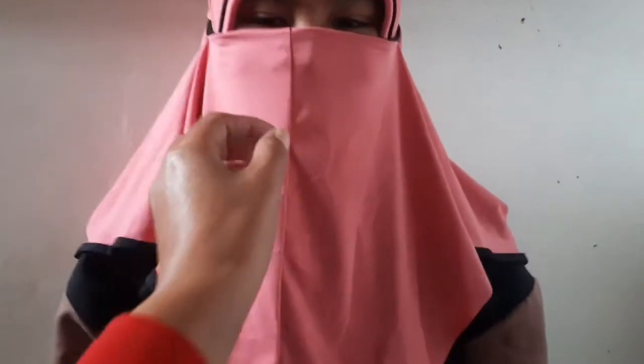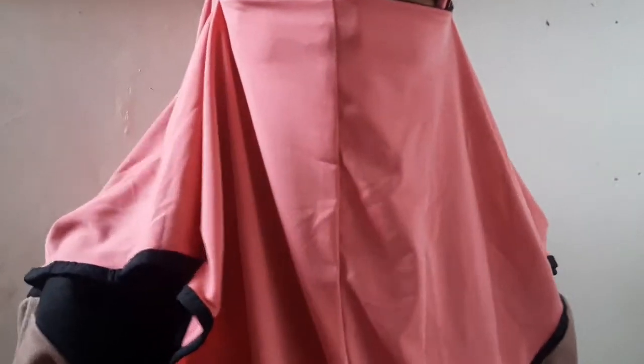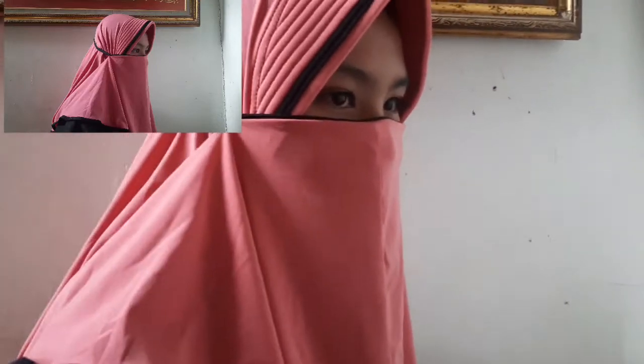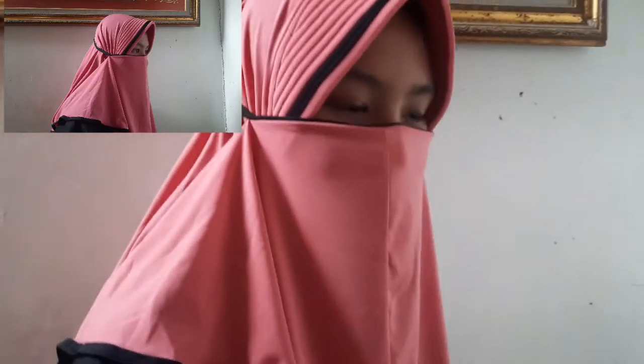Ini ibu-ibu, teman-teman — ini model yang ketiga, cantik banget kan! Punya satu kerudung tapi tiga modelnya. Ini rapi, bisa dirapiin lagi, dan nyaman banget dipakai.